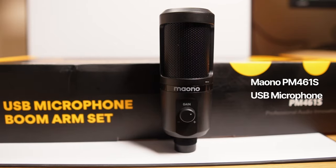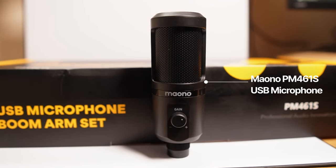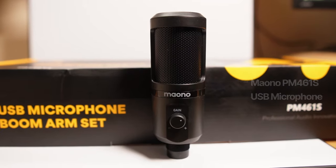So this little microphone here, peeking its head from the bottom of the screen, is the PM461S USB Cardioid Microphone from Maono. I'd like to thank them for providing this for me to review. Let's get over to the unboxing so we can get a closer look and see what else comes in the box.